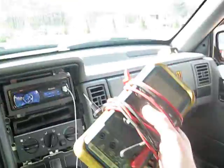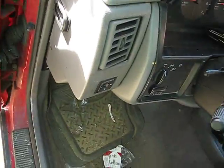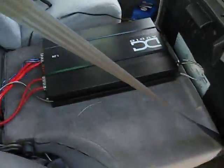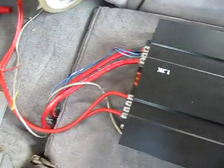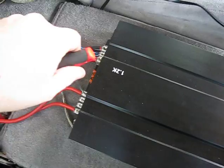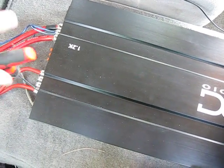The next thing you're going to need is a digital multimeter. We're going to go back to the amp, turn the car off first and take the key out. Here's the monoblock. What you're going to want to do is take the wires out of your speaker terminals — your subwoofer terminals.